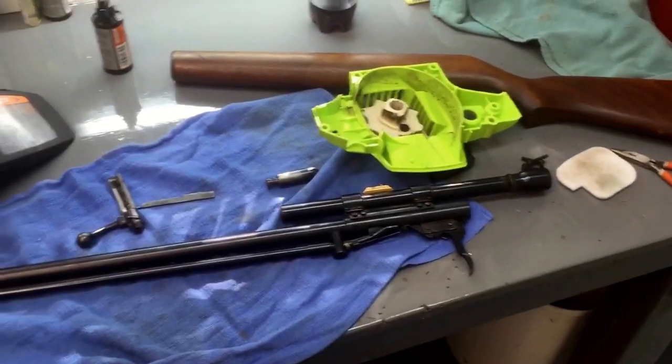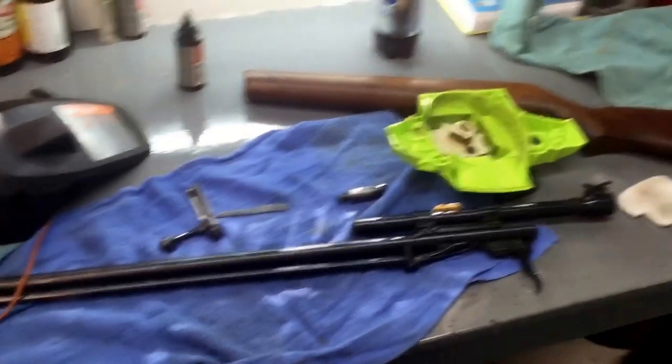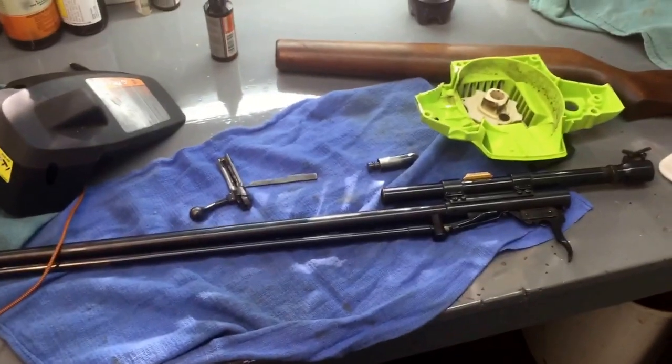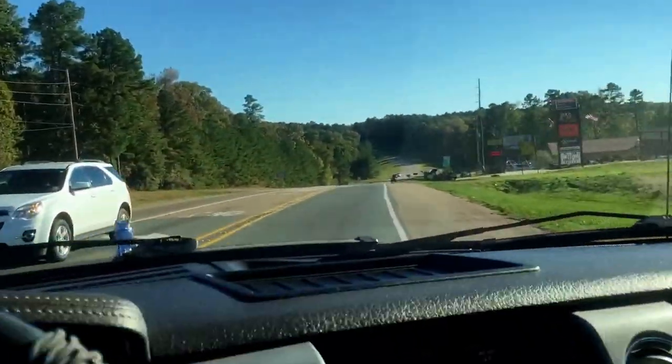I'll put the chainsaw back together and we're done. And in the last little clip, I'll show you the new chainsaw I'm fixing to go get. All right, let's go get our new chainsaw.